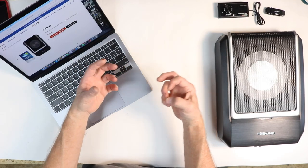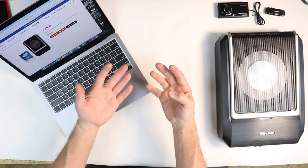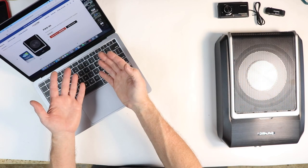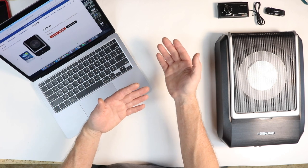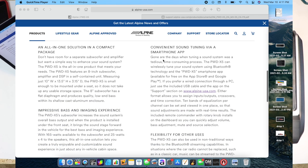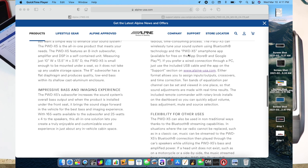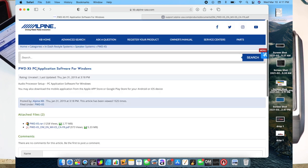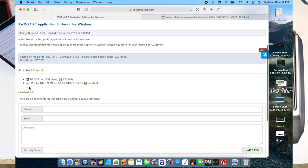Because this has an EQ, DSP, and time correction, we need an app to control it. There are three apps available depending on how you want to use it: one for Android, one for iPhone, and one for PC. To get the PC app, go to Alpine's website at alpine-usa.com, type in the PWD-X5, and scroll down to where it talks about the product. Look for 'convenient sound tuning via a smartphone app,' click the link, and it'll take you to the support portion of their website with the application software for Windows. Scroll down to where it says PWD-X5.RAR — that's the software you download to your Windows machine.